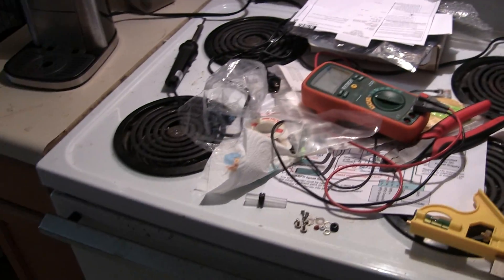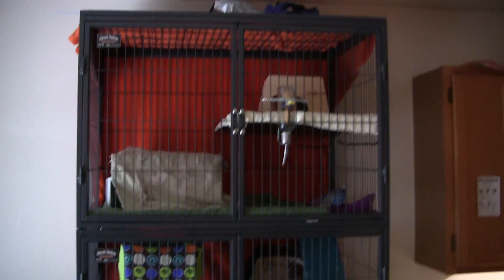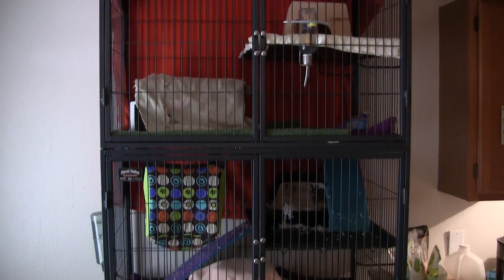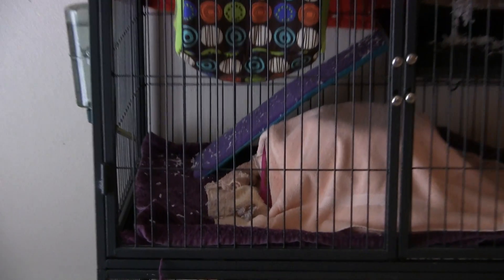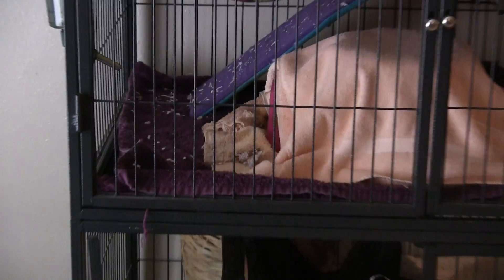I'm doing this in my kitchen, so it's all over my stove — safe or not. This is my pet cage, and in there somewhere are two of my favorite little buddies, Jackson and Squeaky, my rats.